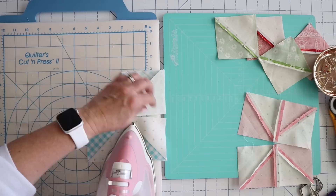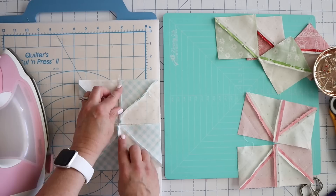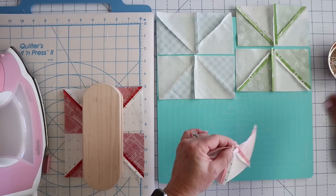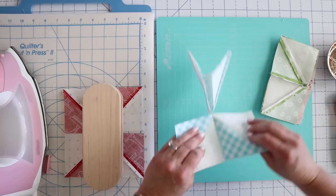We're going to press this one to the left. You can see here on the back that I've got this one going to the left and this one going to the right. While that's cooling I'm going to go ahead and start pinning these together. I also give them one last look to make sure they're going the right direction, and then make sure that these line up in the middle and stick a pin there. For the blue one, I can just nest these seams, so that one is easy to make sure it's lined up.